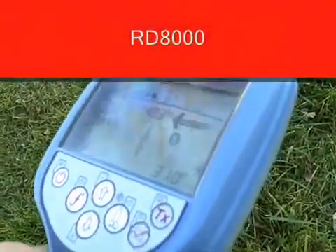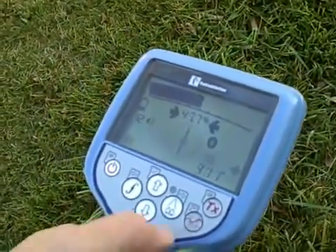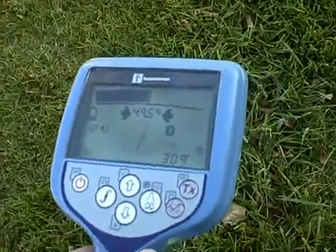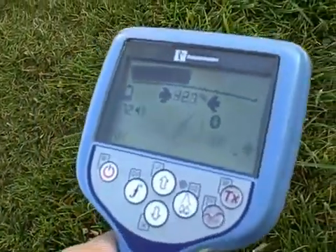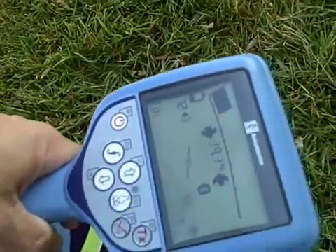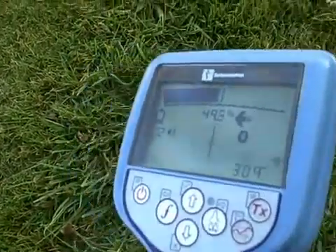A step up from the RD7000 is the RD8000. The RD8000 has a compass on the center of the screen to orientate you as to which direction your target line is traveling. If your target begins to turn, your compass will turn, guiding you in the proper direction. As you turn the receiver, the compass always stays magnetized to the target line. Once in line with the target, your automated depth reading will show up on the screen, much like the RD7000.